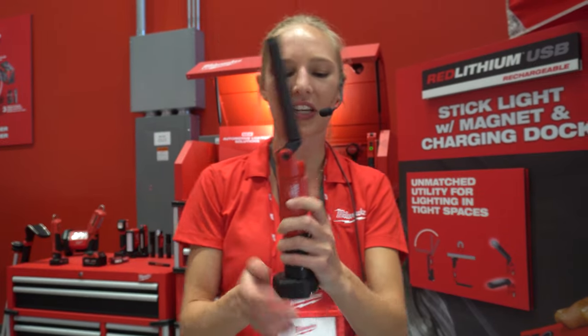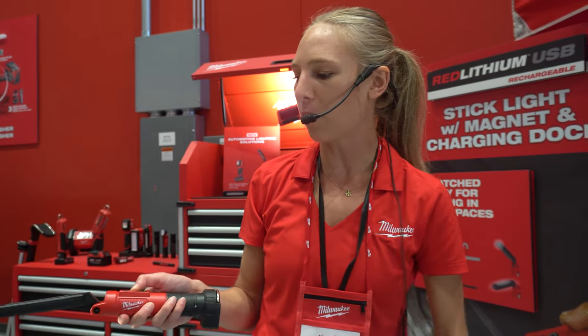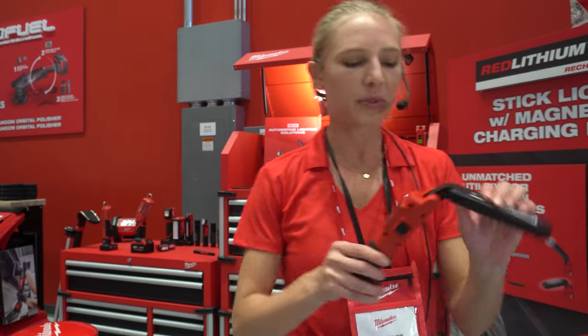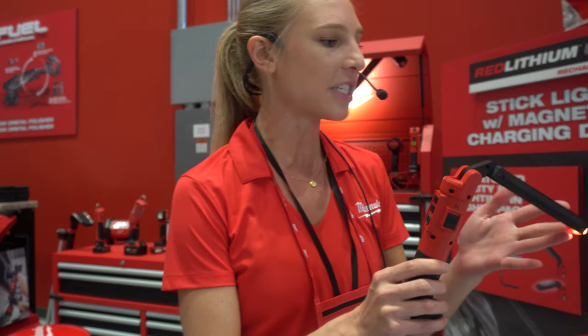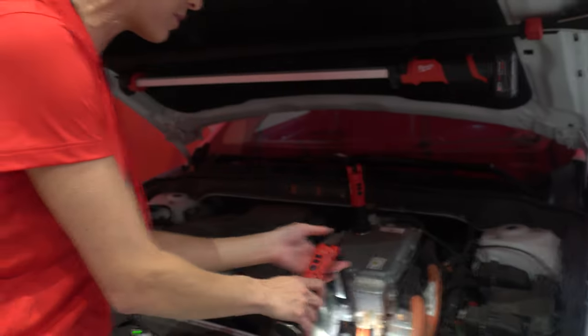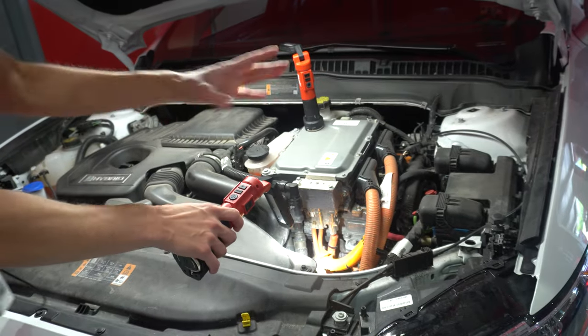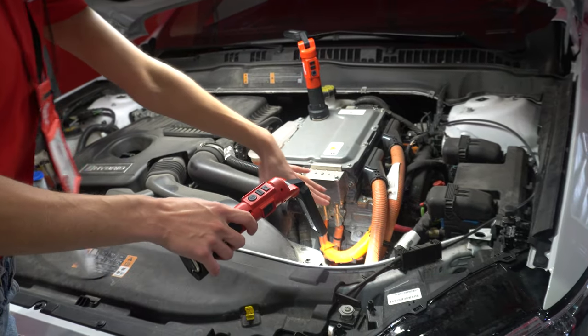Even if you don't have the actual charger itself, it's USB-C. Gotta love USB-C — hopefully everybody's shifting to get away from all the other USB micros, minis... but very cool light. We'll get that into test as well.